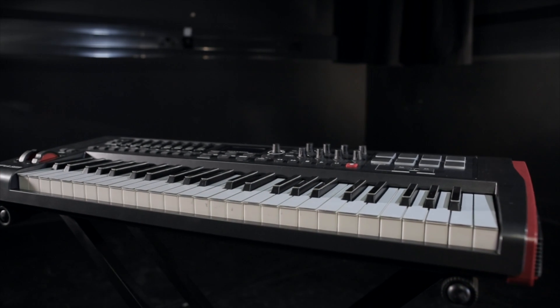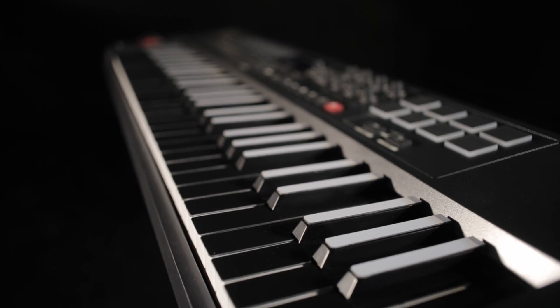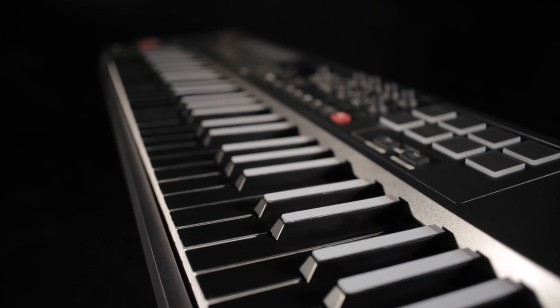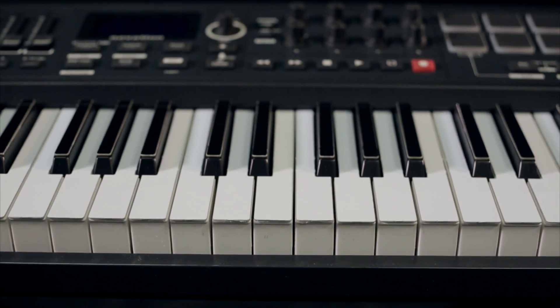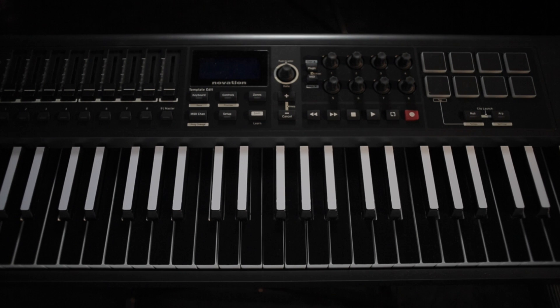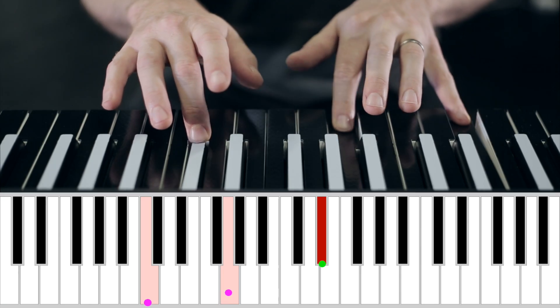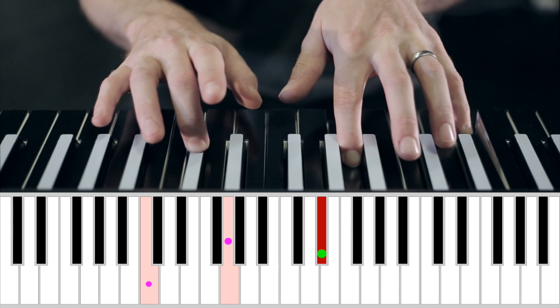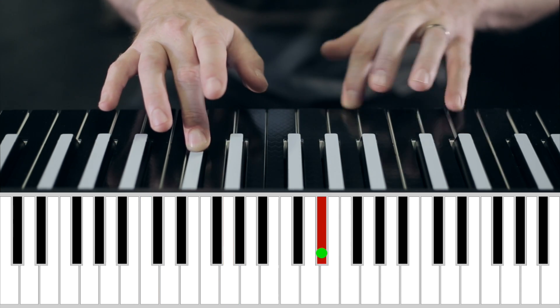This is TouchKeys. It transforms your keyboard into an expressive multi-touch control surface. Sensors on the keys measure where you place your fingers, giving you unprecedented control over your playing. But it's still a keyboard, so it's already familiar.